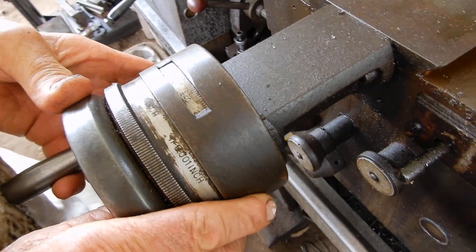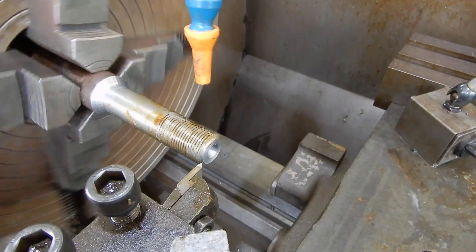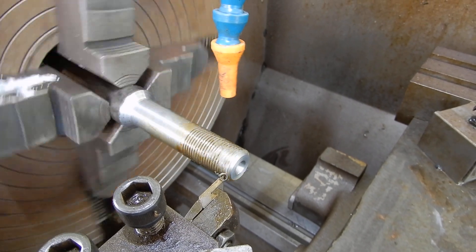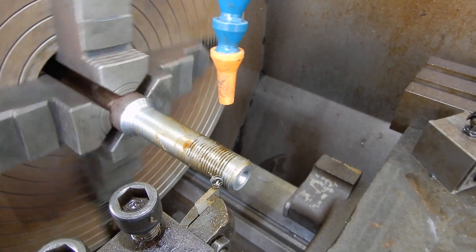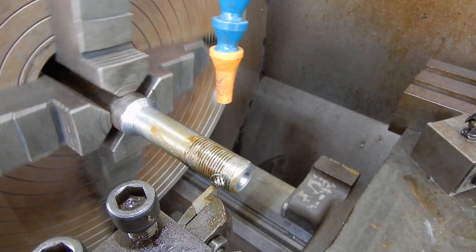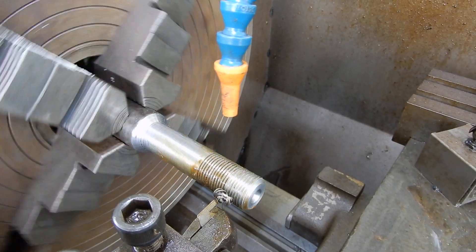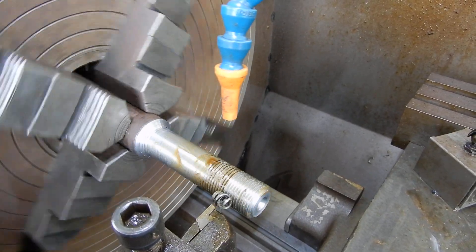I'll try about maybe 10 thou and see how we go with that. 10 thou is not a bad sort of a cut, but when I get in a bit further I'll reduce that down. That's cutting fairly smoothly at 10 thou.